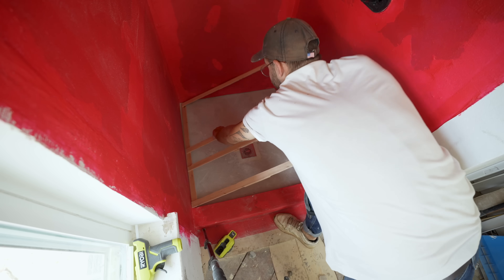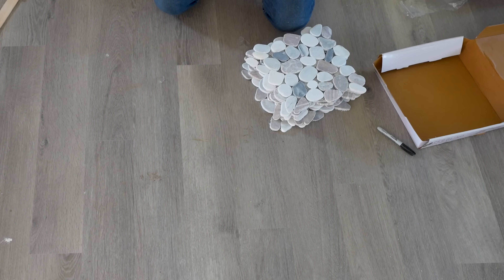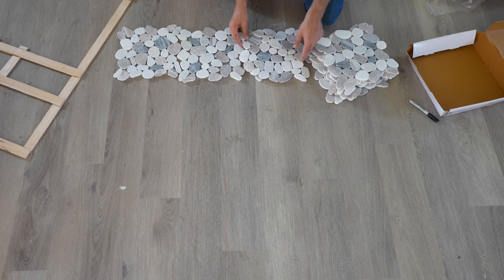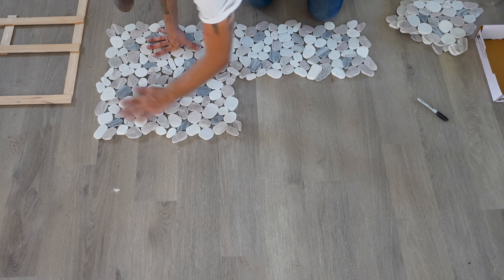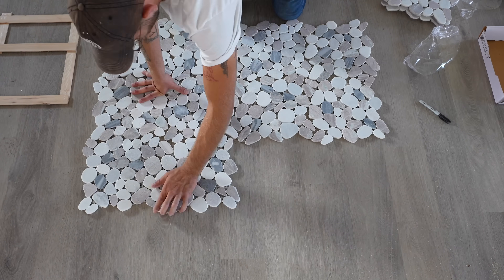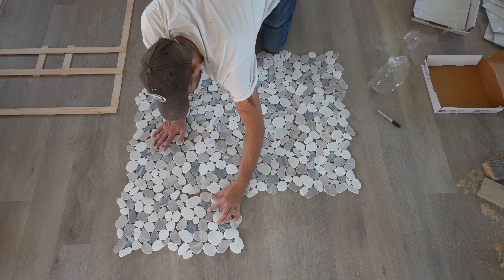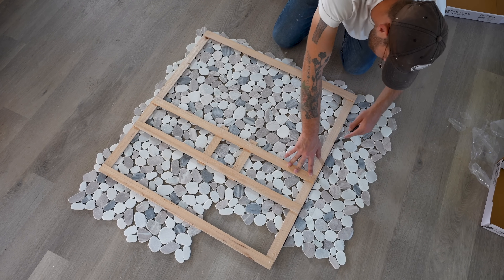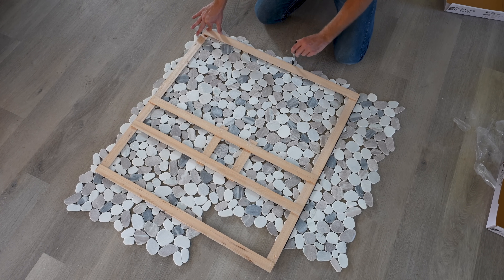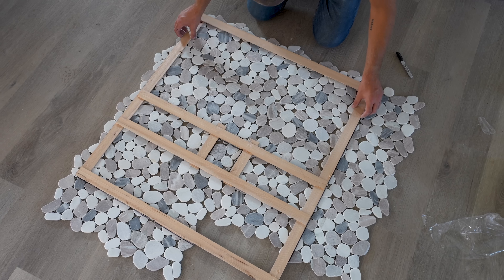Now we can take this to our tile. The tile I'm using is this pebble or stone mosaic — I like it a lot and I'll leave a link in the description along with all the other tools, materials, and supplies I used. After I got all my pieces laid out, I put my template on top and used a permanent marker to mark the outline along with the drain. I'm not using any spacers between my tile sheets, but if you're going to use some, make sure they're installed during this step.